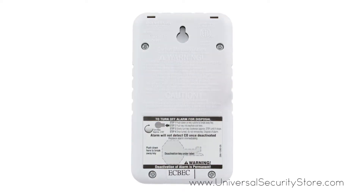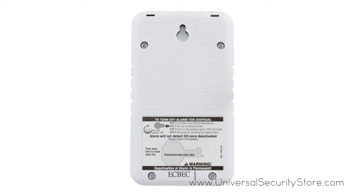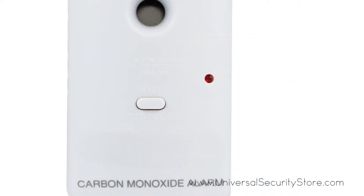The sealed battery means you will never have to replace the battery for the life of the alarm, eliminating low battery chirps. The single silence/test button allows you to test your alarm and temporarily quiet non-emergency alarms.